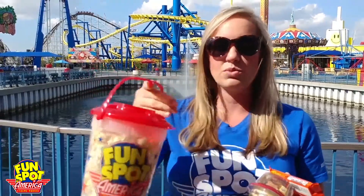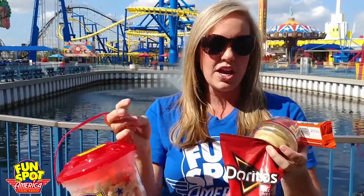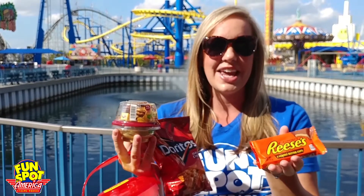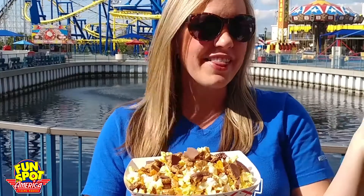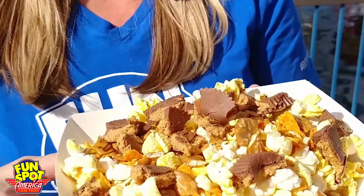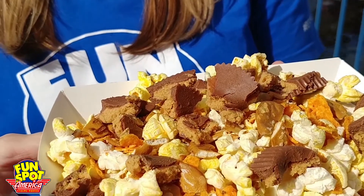For our popcorn trail mix we're choosing regular salted popcorn and we're going to crunch up some Doritos, add some pretzels, and then we wanted a little sweet so we're going to add some Reese's. Yum yum! Voila! How yummy does this look? We put pretzels, Doritos, and Reese's in here. What would you do different, or what do you love?